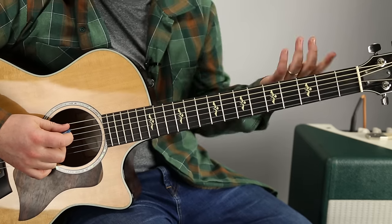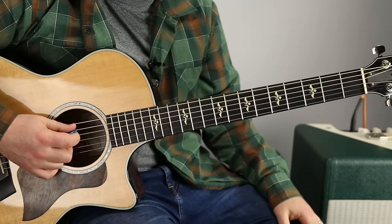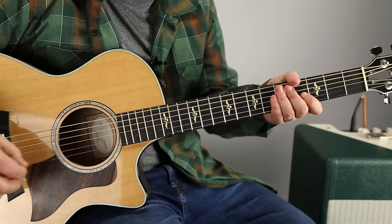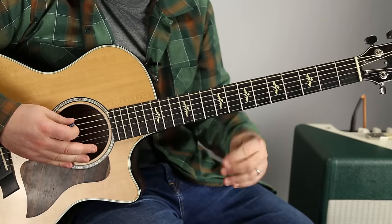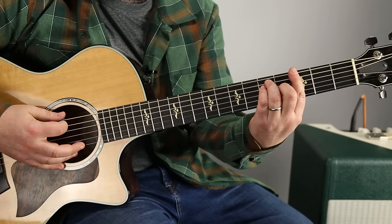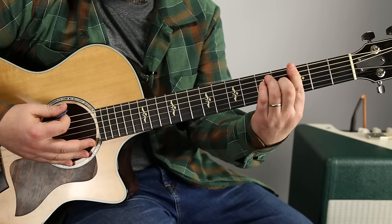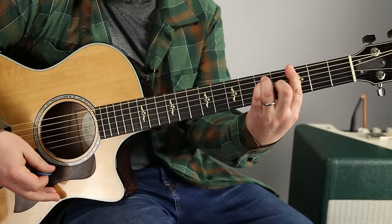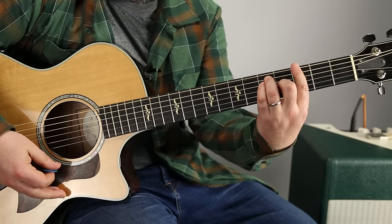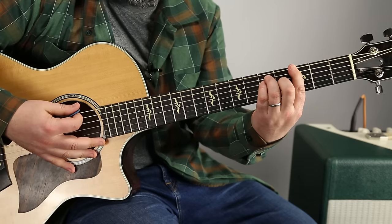I'm gonna give you two different options on the song. One way is with the same bar chord up and down the whole guitar. Let's start with that. It's a G bar chord - a G major - barring the third fret with the E major shape. Then we go up, so the root's there on the third, that's G. We're gonna go up to B.